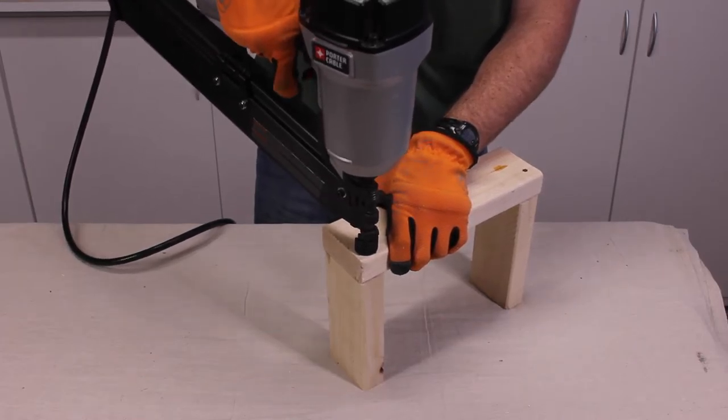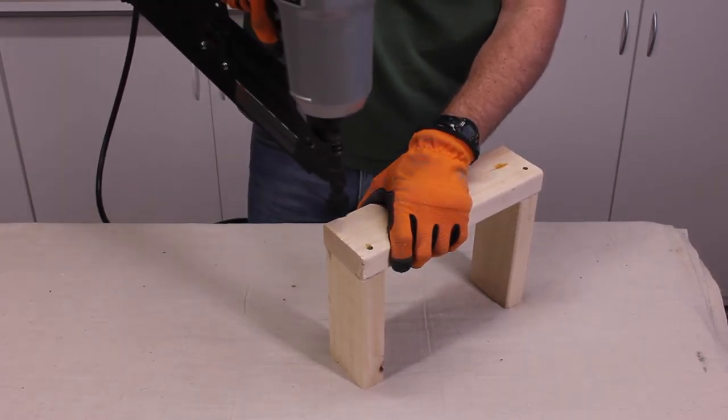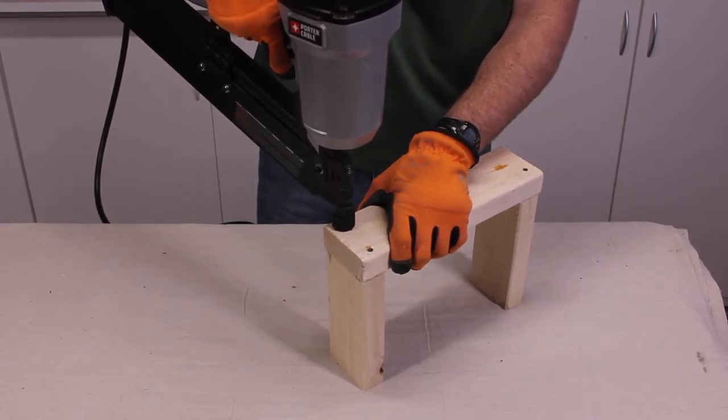It is part of the safety mechanism. So when that engages, then I can fire and it will drive a nail right into it. Again — engages, push down, hold it, make sure you are holding on to things good and snug, and then fire.